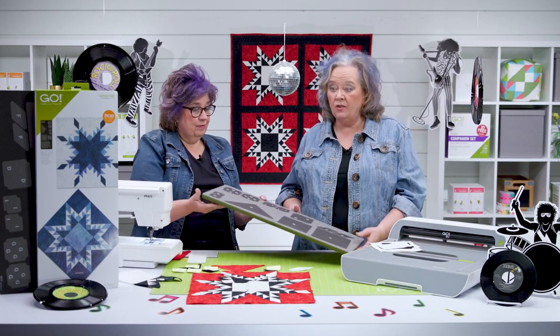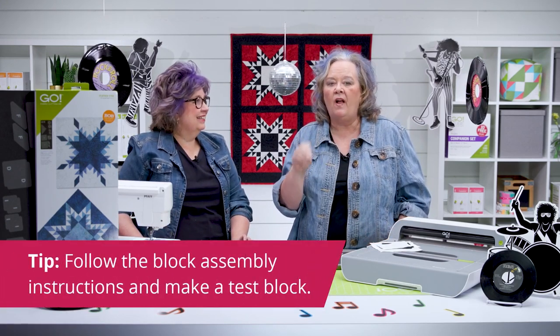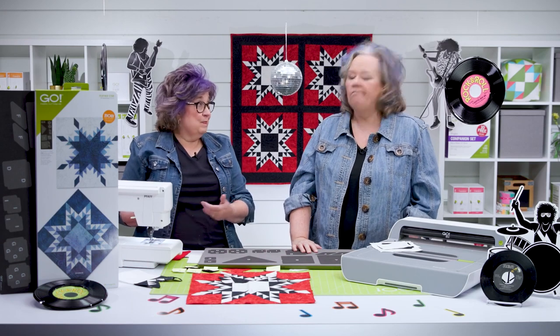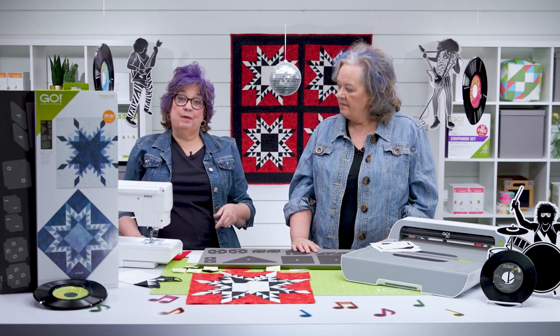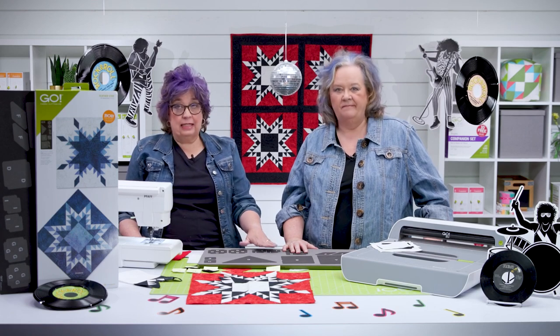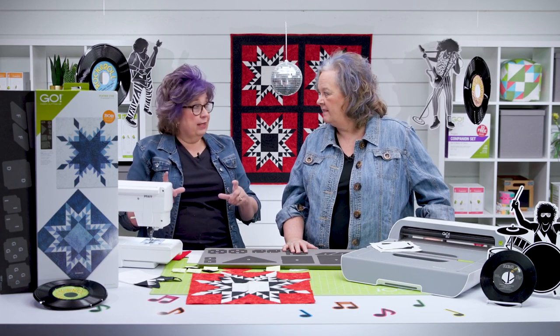There are detailed directions on the die packaging, and as my first tip of the day, I'm going to tell you to follow those directions and make a test block. I made a couple of test blocks and I really encourage everybody to make one. The next pro tip is to go to the die product page on our website and download the free direction sheet — it's such a great reference tool.